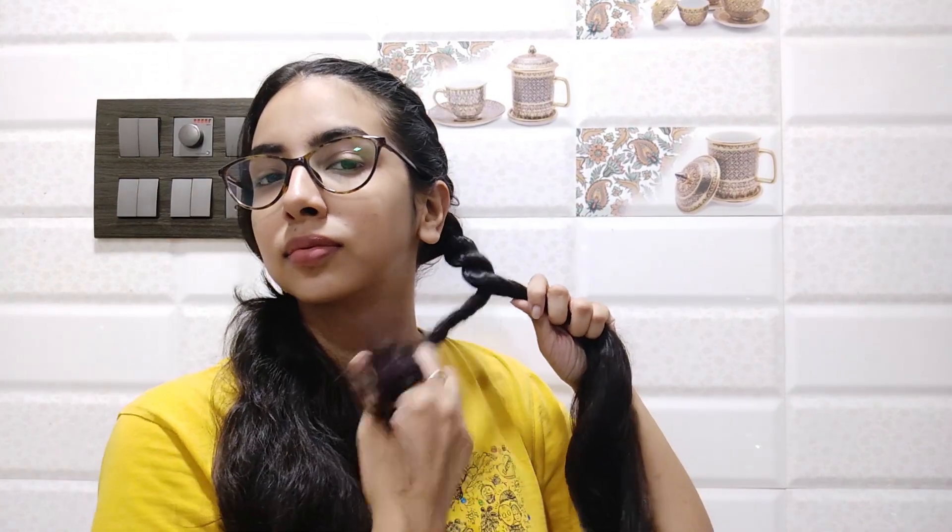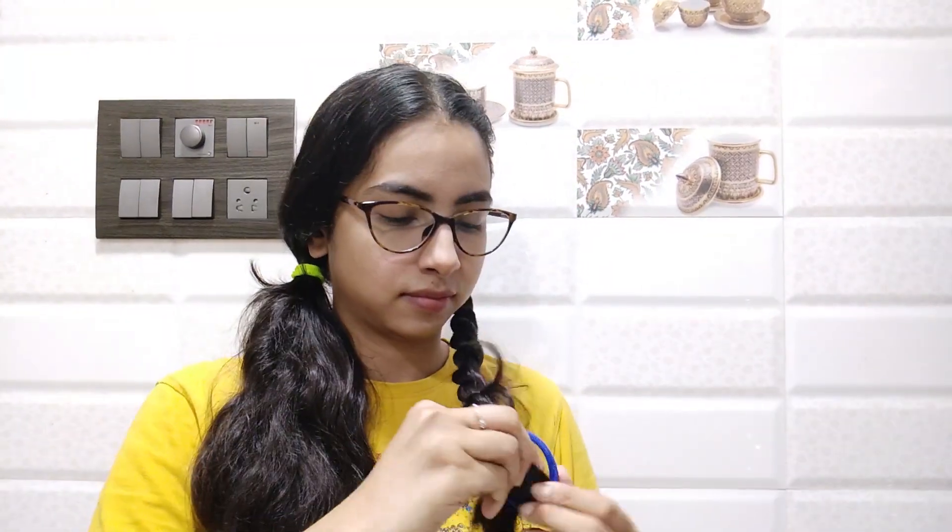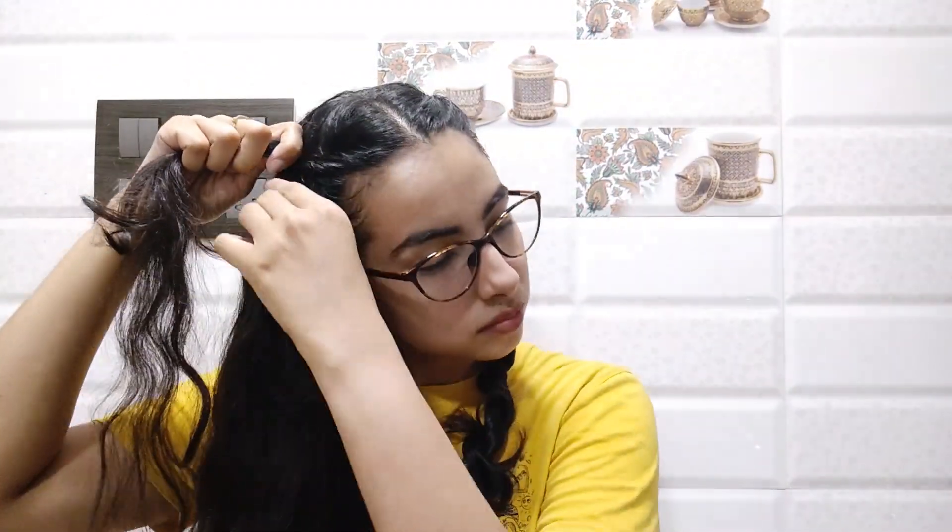It's very simple once you get the hang of it. Take the section close to your neck, twist it in the direction of your neck, then cross it over towards the wall. Do this until you reach the end, then tie it with a hair tie. Now, coming to the other side, do the exact same thing we did previously until you reach the back of the ear.